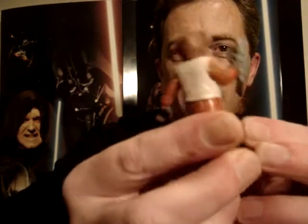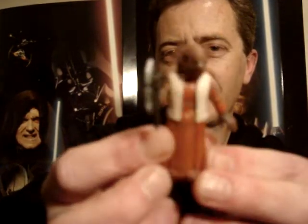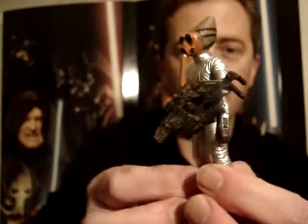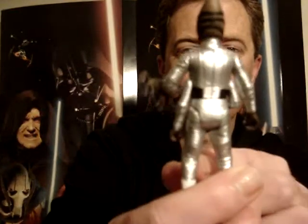Cute little critter — I also say he's a bit of an ugly looking critter really. But I just think it's a good addition to my collection, and I really like the silver you can see on this guy.